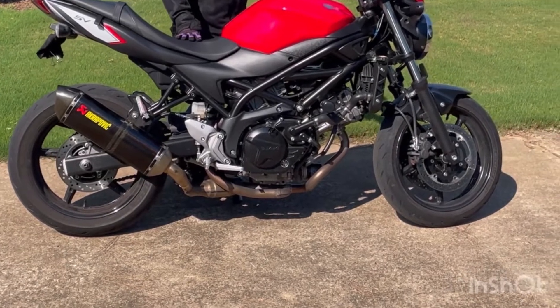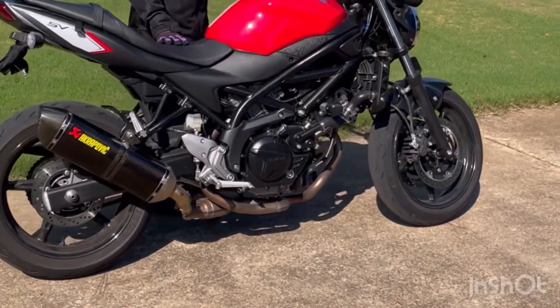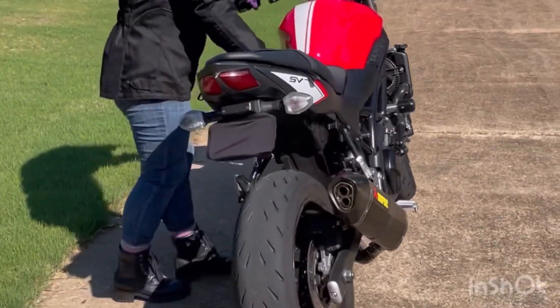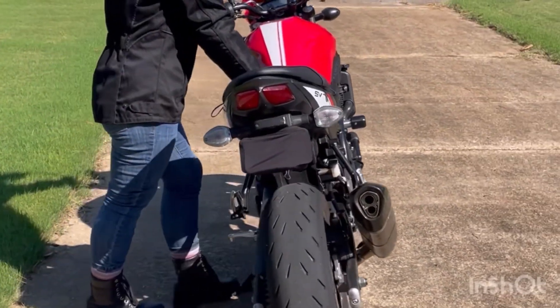Hi, this is Catherine with Short Lady Rider. I'm just doing a quick tutorial video today on how I get started on my motorcycle. As you can see, I'm pretty short compared to my bike.